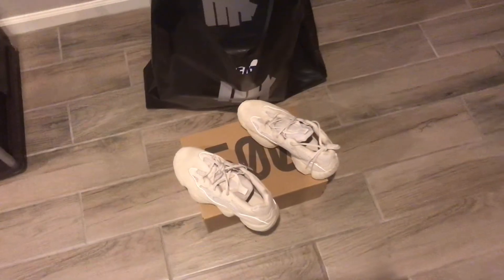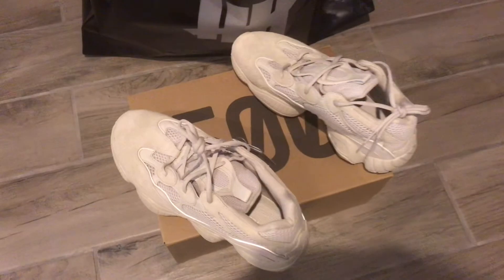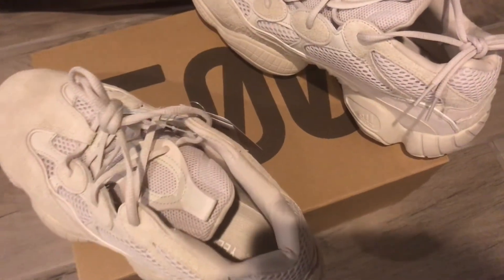We are now watching Rituals TV. Enjoy. Today we'll be going over the Yeezy 500s — Desert Rats, the Blush colorway.